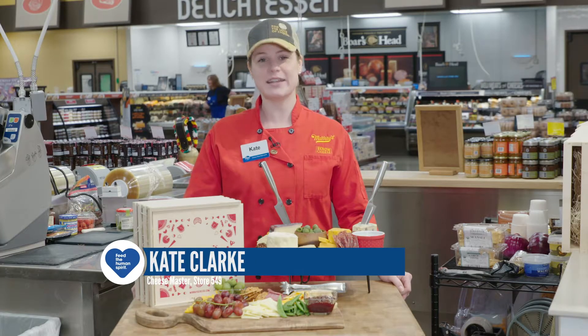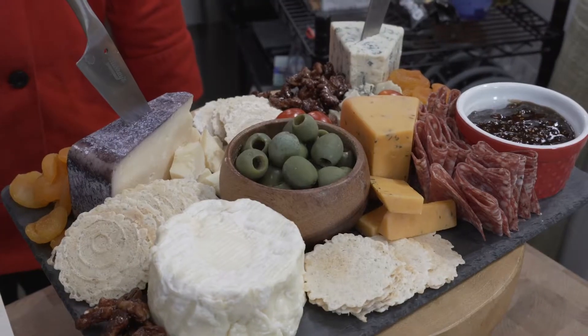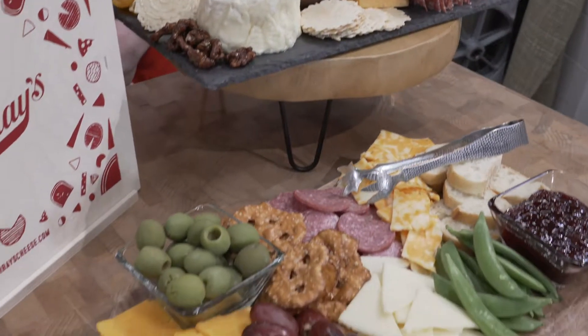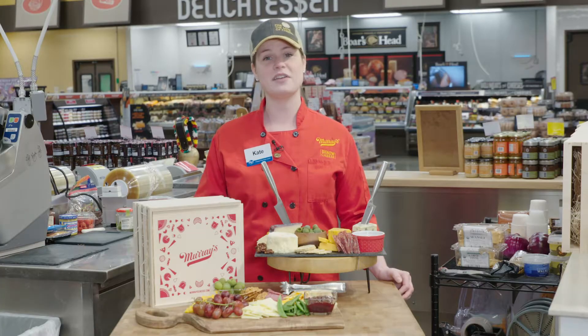I'm Kate Clark, cheese master and certified cheese professional at 549 in Marysville, and today I'm going to show you how to take a platter from just throwing some cheese and crackers on a plate to creating something special that your friends and family are going to love.